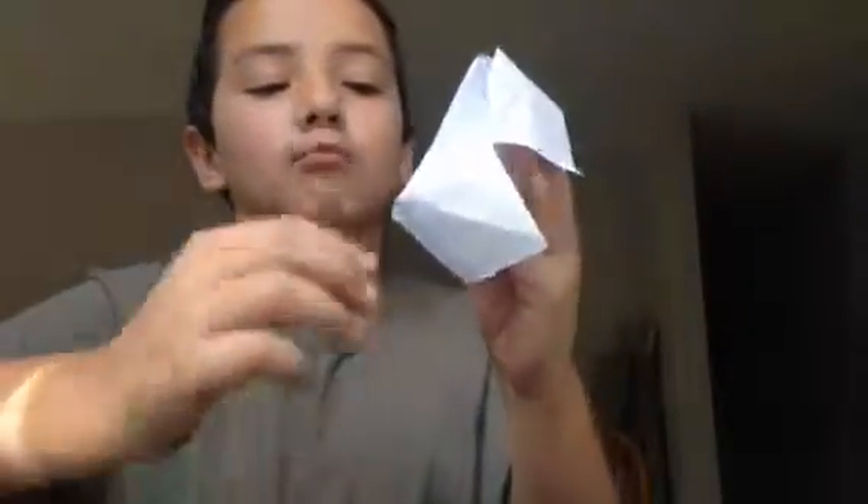Whenever you open one, you can take one side out and just write your fortune right there. And so that's how you make a paper fortune teller.